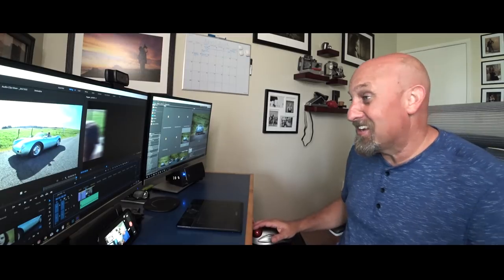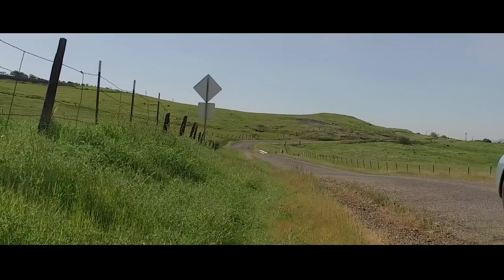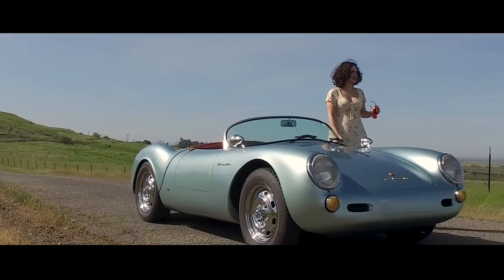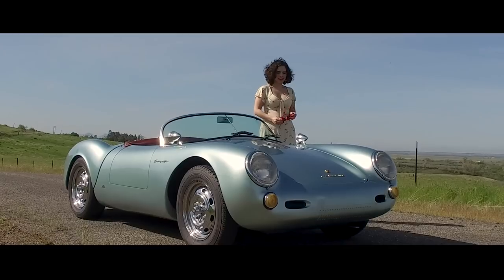So without further ado, let's get back to the video and let's look at how do you shoot a subject with a car? So you've got your car and you've got your model. The next thing you want to figure out is how are you going to pose or interact with this car? There are basically four ways to do it.